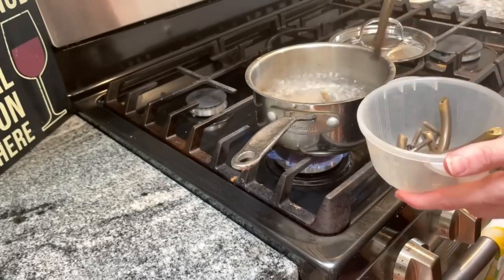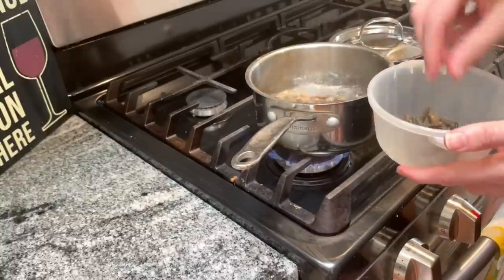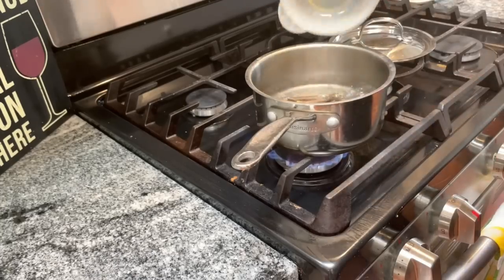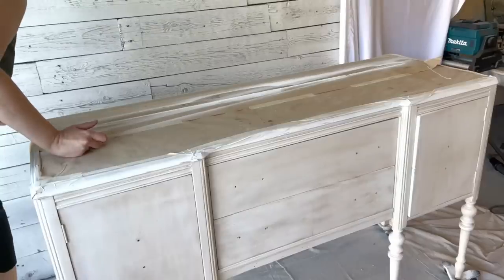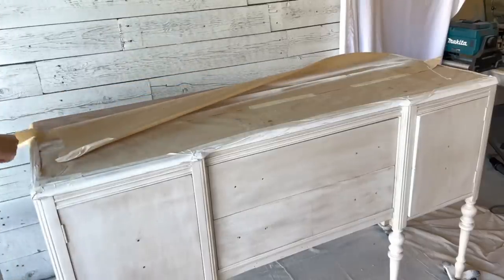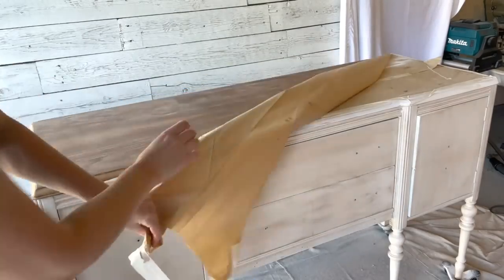The old hardware on this was perfect for the look we were going for, but it needed to be cleaned up. So I started a vinegar bath on the stove, loaded all of the hardware in, and let it boil on a low simmer for about 30 minutes — you'll see the amount of gunk that came off. While the hardware is simmering, it's time to get started on the top.